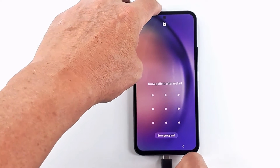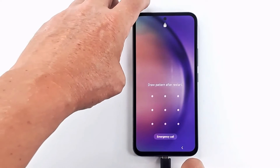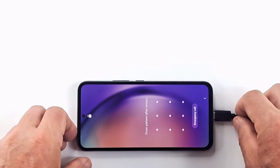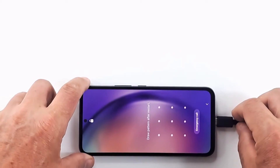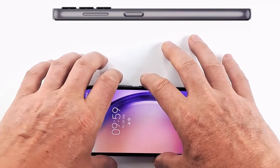To reset the phone, we need to put it in recovery mode. The phone must be connected to a PC or laptop using a data cable. Because we cannot turn off the phone, we have to restart it by pressing the power and volume down buttons simultaneously.